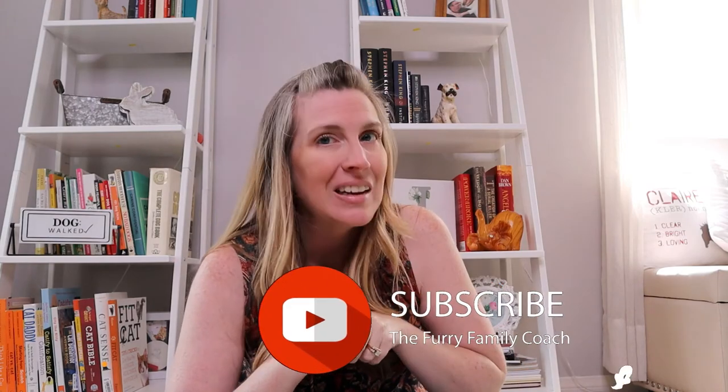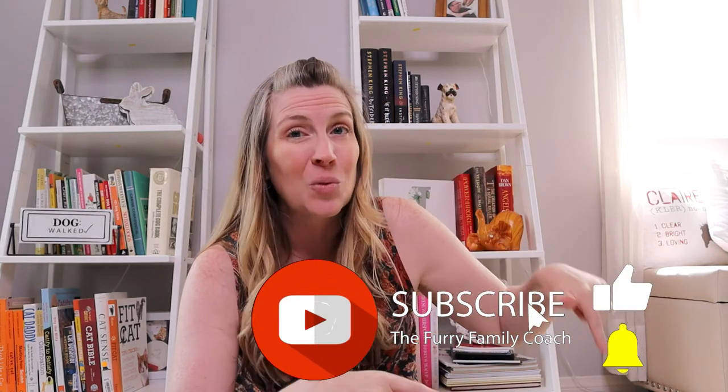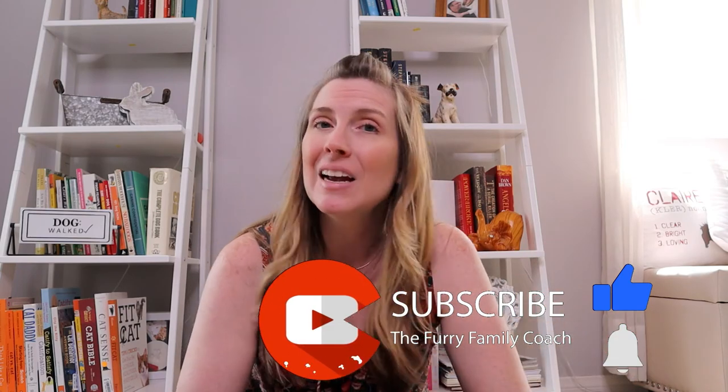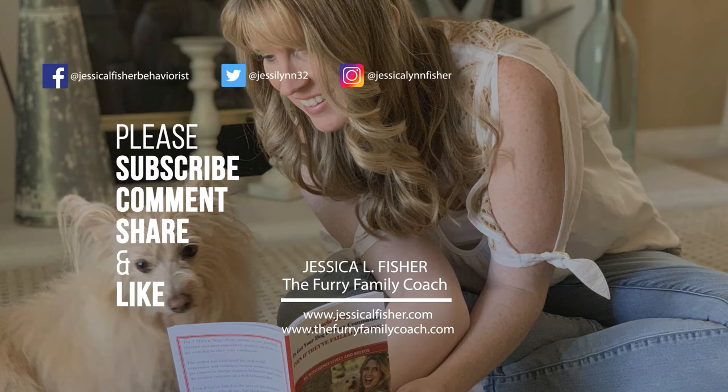Thank you so much for clicking on this video. If the subscribe button is red, go ahead and click it. When that happens, a bell will appear — click the bell and select all notifications so YouTube can notify you every time I post a new video. Also give this video a big thumbs up; it's the best compliment you can give. Thank you so much for being here, and I hope to see you in our next video.